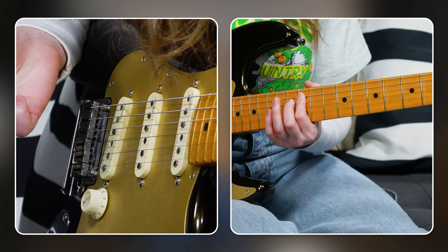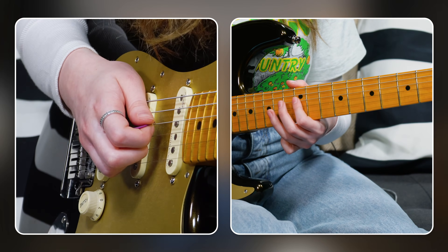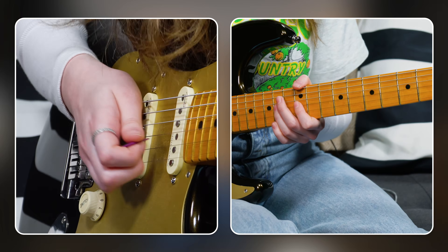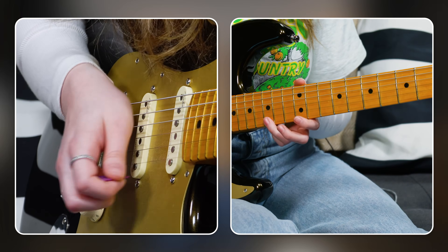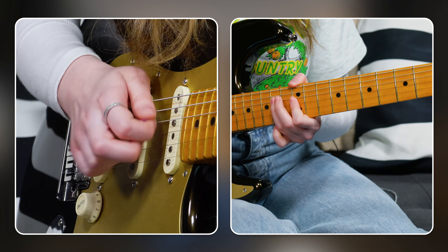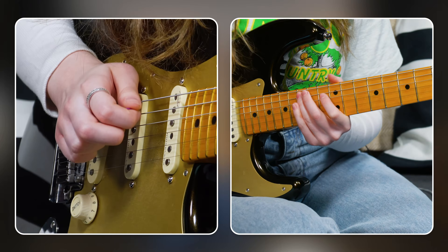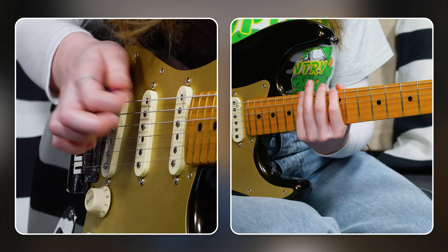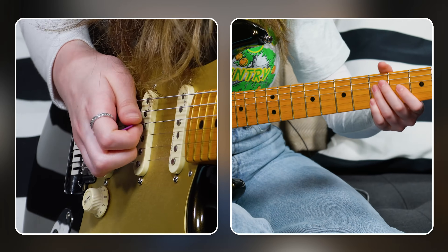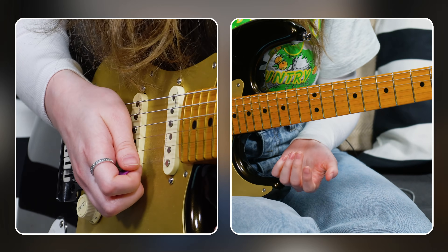Very similar to the last one: 12, 15 on the A string. 12, 14 on the D string. 12, 14 on the G string. 13, 15 on the B string. 12, 15 on the high E string. And then if you want, add 15, 12 on the low E string. And now you have all of this part of the neck covered.